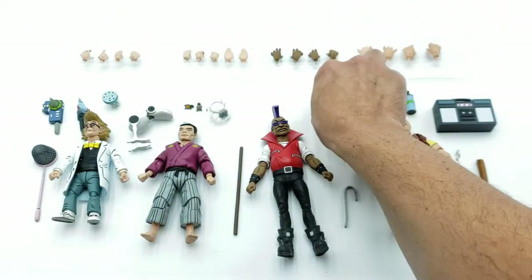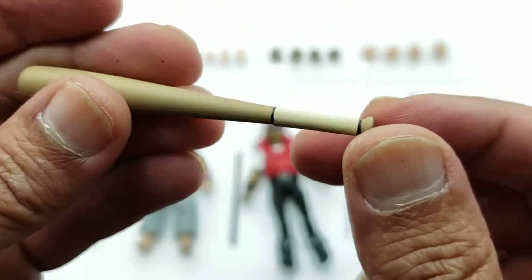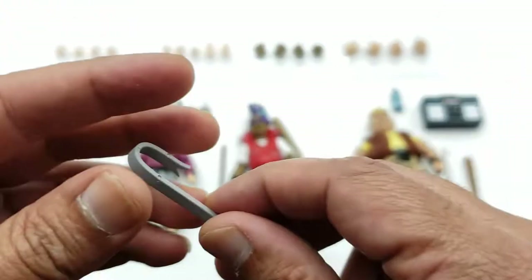Bebop comes with a spray can and a crowbar.